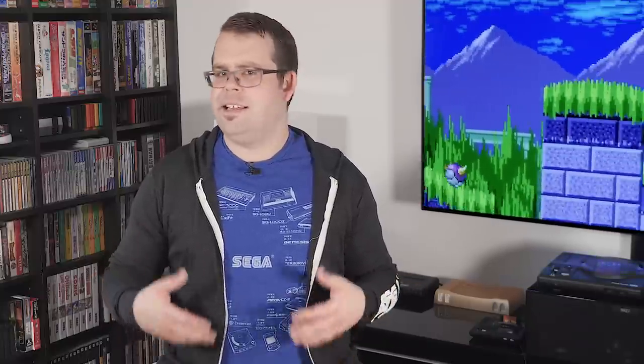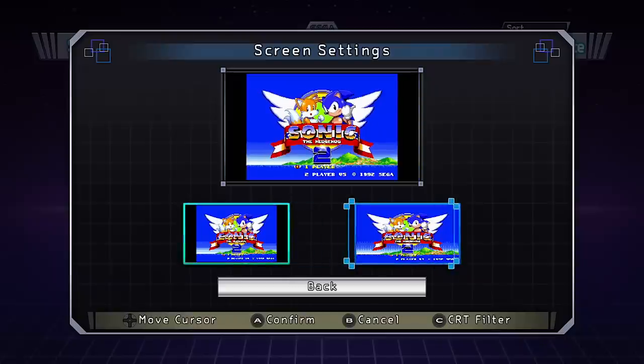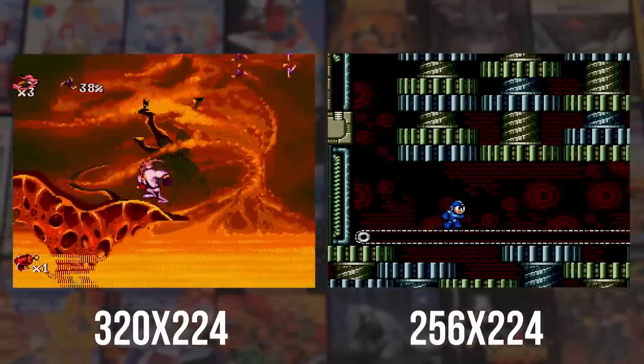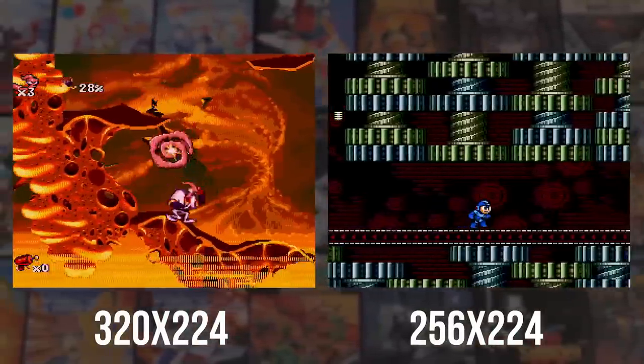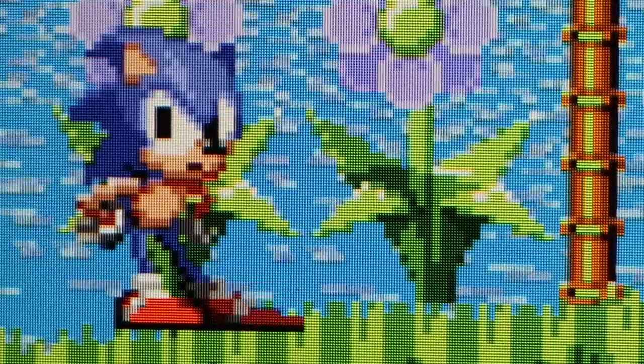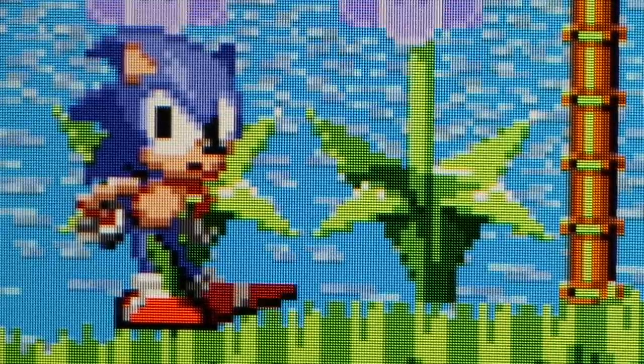In the settings menu there are three selectable video options: a pillar-boxed mode, a stretched 16x9 mode, and a CRT filter for both. The Genesis can output different resolutions, but the most common are 320x224 and 256x224 — the latter being the same as Super NES, PC Engine, and other systems of this era. Most games are 320 pixels wide, and here the Genesis Mini performs a 3x3 scale without linear filtering, so pixels are razor sharp and scrolling is free of shimmering.